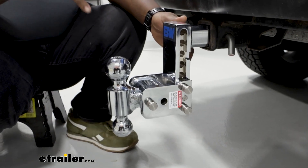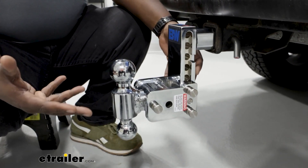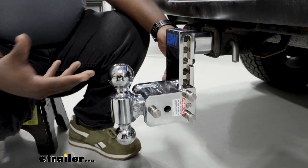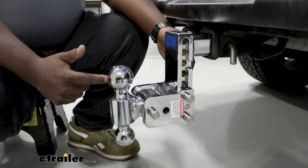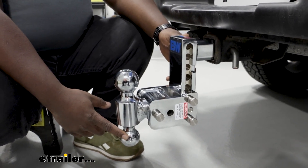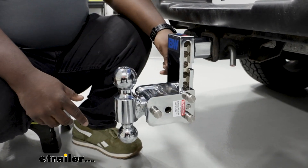The Tow and Stow is coated in a nickel plated chrome that's going to help you look nice going down the road, but it also helps prevent corrosion. Your weight rating goes all the way up to 10,000 pounds with the two and five-sixteenths ball. On the two inch ball you're at 7,500 pounds, and overall you're rated for 1,000 pounds tongue weight — so that's very substantial.